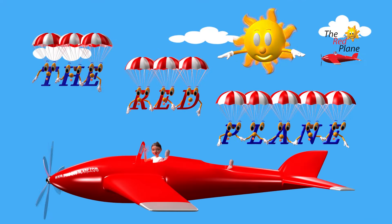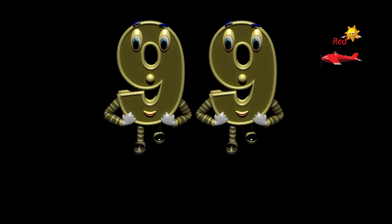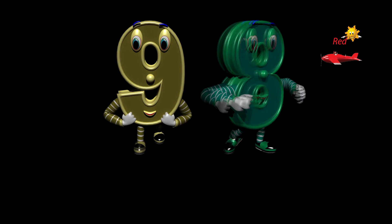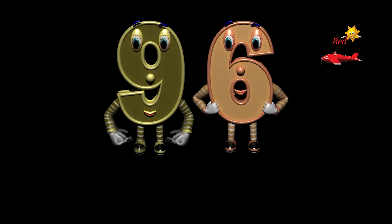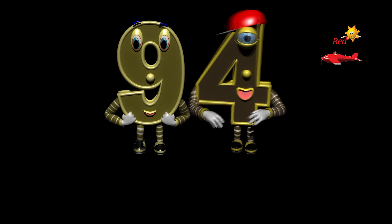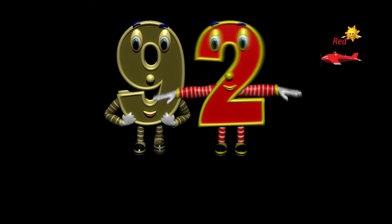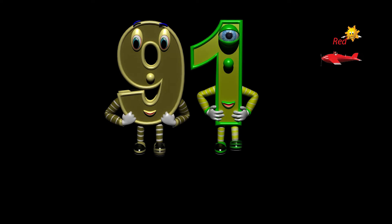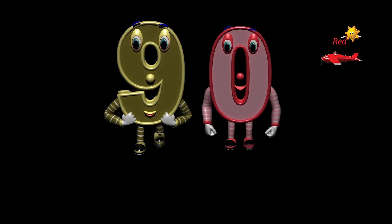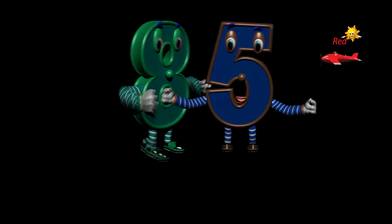Correctly! Ninety, eighty-nine, eighty-eight, eighty-seven, eighty-six, eighty-five.